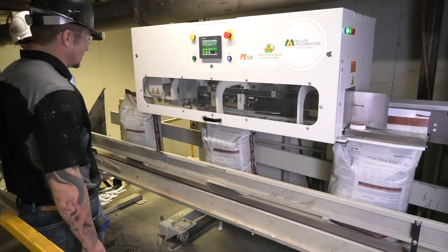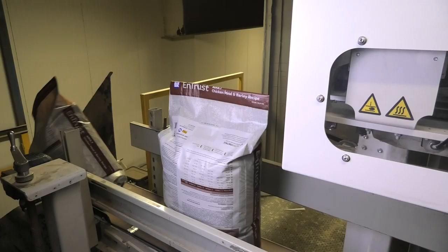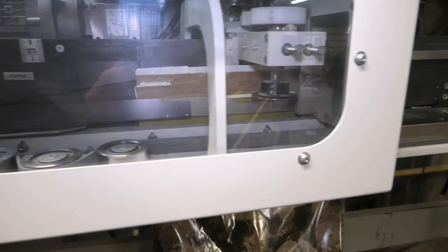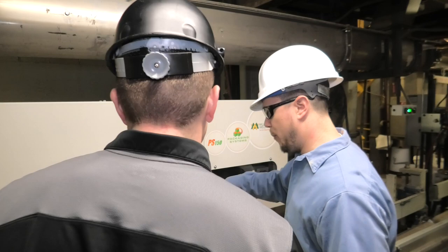Since we purchased the Miller Weldmaster unit our life is much easier. Our customers are much happier and production is better. It was one of the easier machines we've ever really installed. Most of the changes are just because of what we're trying to seal through it. There's minimal setup, minimal training, minimal maintenance.